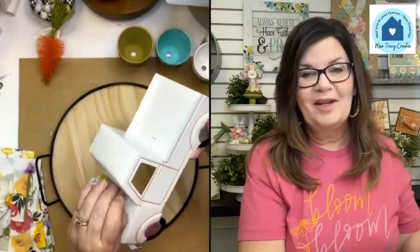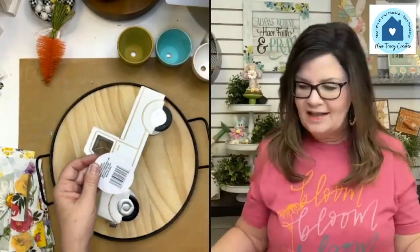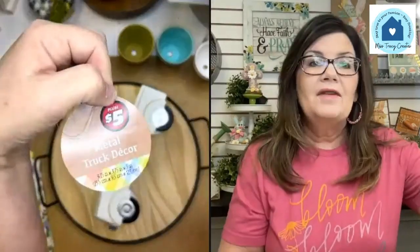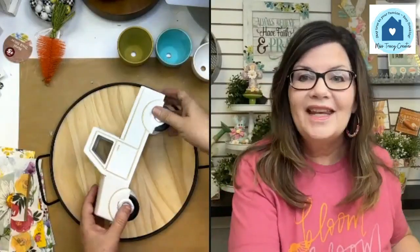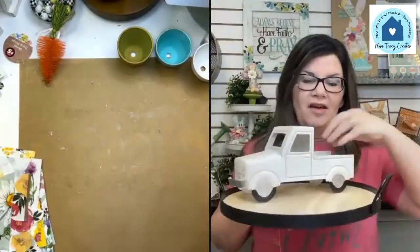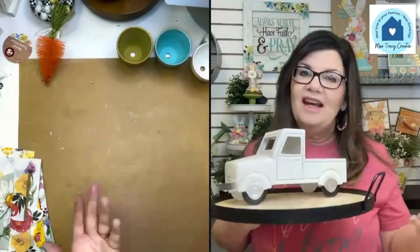I was so happy because I usually don't find cool things at Dollar Tree. Five dollars was the regular price but they charged me four dollars because they're taking discounts off spring and Easter. Look how cute it fits on the tray — it's so cute. Now I can put other things in the back of the truck or around it and it gives me a really cute little spring vignette.